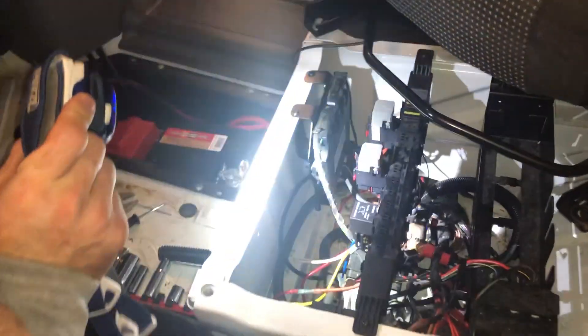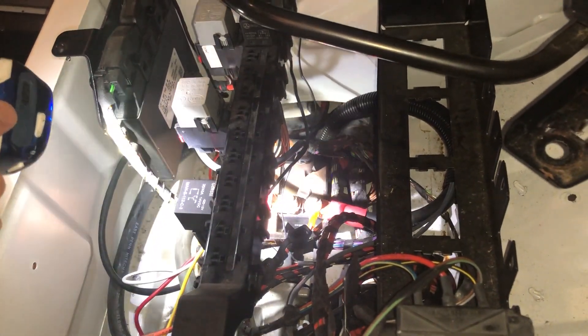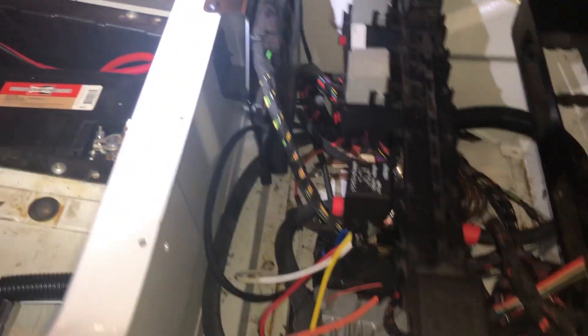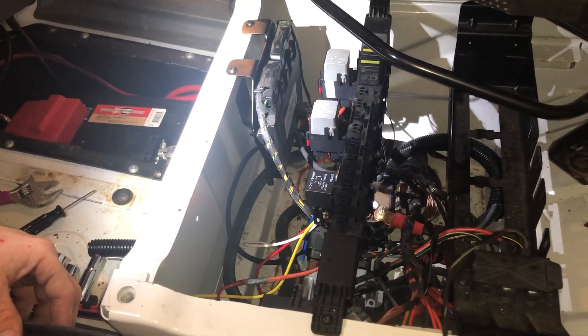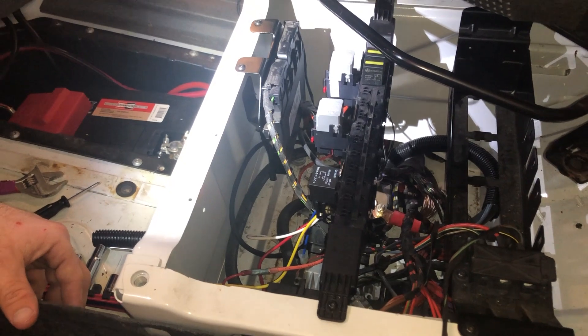Dustin has the alternator charging system pretty much all set up. You might see a flashing blue light — that says the Cyrix, which is the smart battery combiner, is connected to the starter battery. Off to the right side this is going to our battery system, and off to the left side this cable is routed down and around to the starter battery. We have our boost switch installed. This is a fairly challenging part of the job and it's different on different vehicles. We're working on our documentation — if you have questions and you're doing this, just send us an email. We'll send you pictures, walk you through it, and help you get it done.